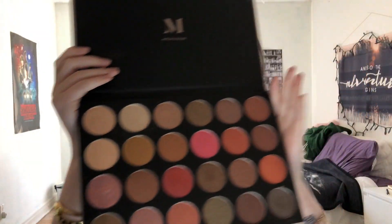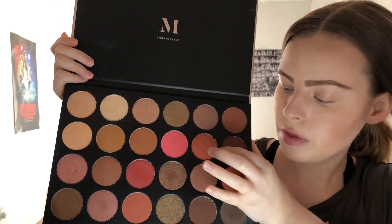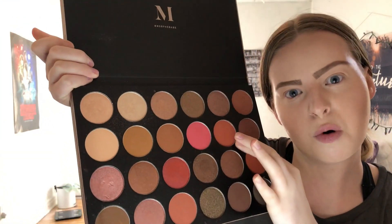First we're going to go in with the Morphe 24G Grand Glam Palette. We are going to be taking the orange shade right here — it's kind of like a deep orange, kind of peach shade. Using a blending brush, we're just going to apply that all over the crease.